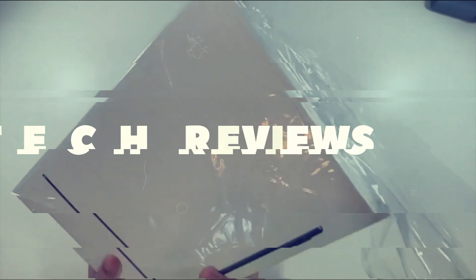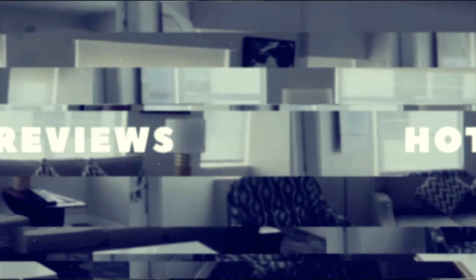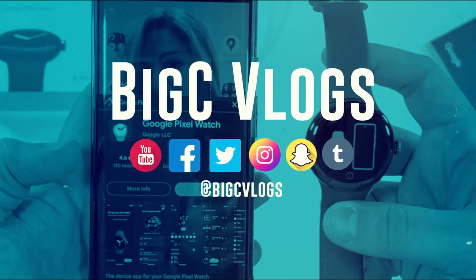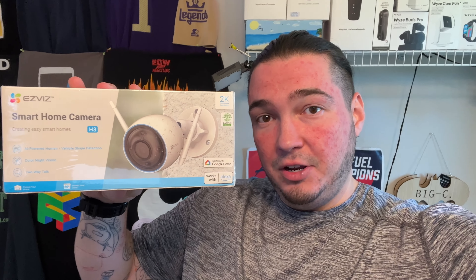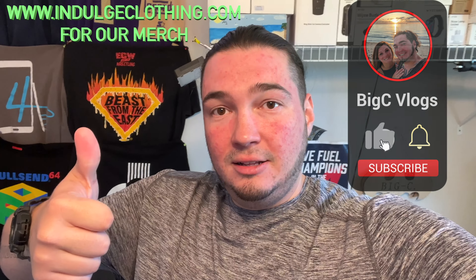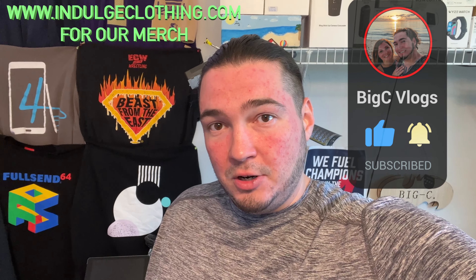Today we're coming at you with another smart home camera. This one actually does work with Google Assistant and Alexa. Special thanks to my friends over at EasyViz, who were nice enough to send us their H3 smart home camera. This is a 2K resolution smart home security camera that works with Alexa and Google Assistant. Today we're going to show you the full setup process as well as some audio/video clips directly from this camera. We'll go through the unboxing, set it up, and show you how it works. Click like, click subscribe, indulge in your life at indulgeclothing.com for the merch, and let's check out the EasyViz H3 smart security camera.